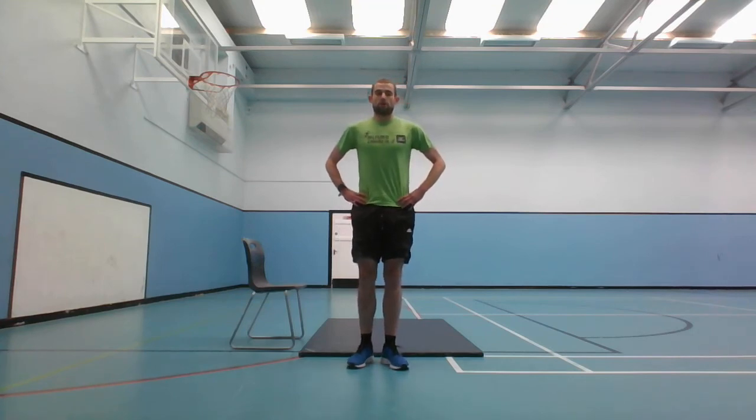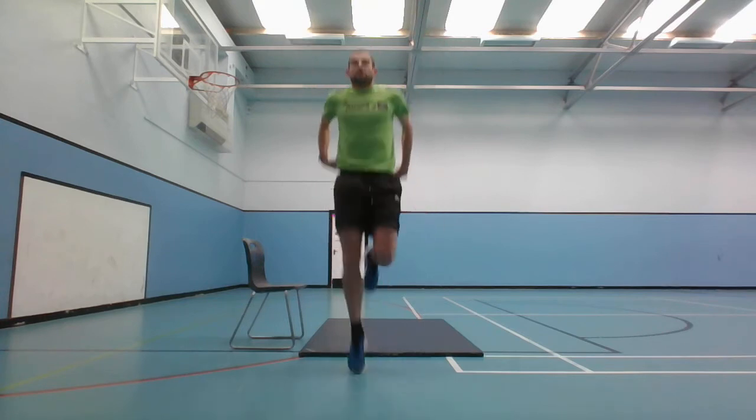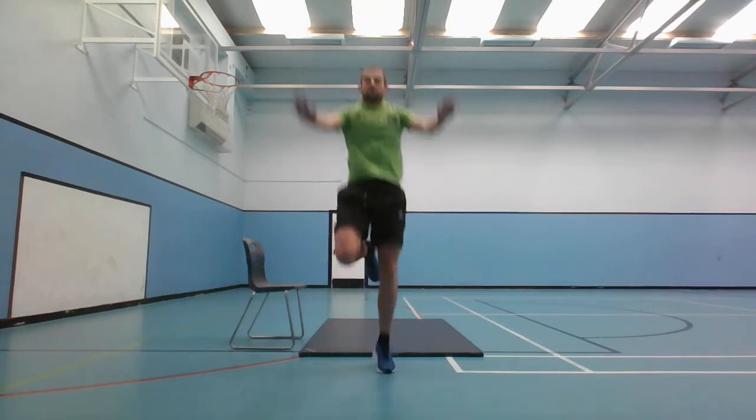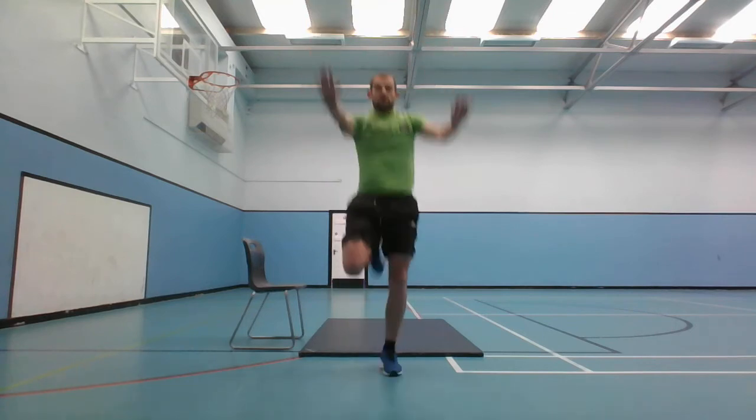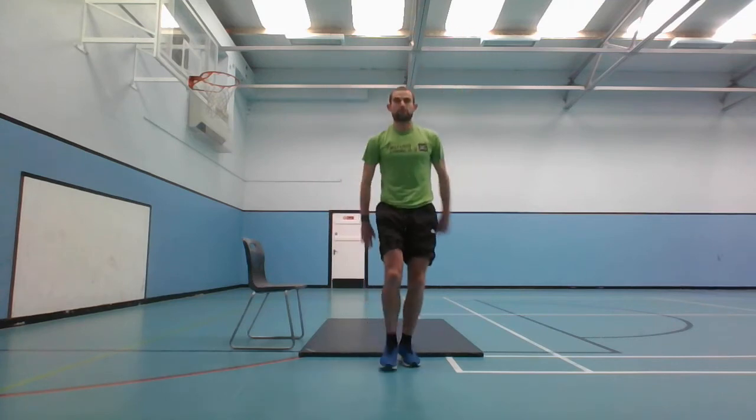Next movement is the plank capers - jump on one leg, then on to the other. Just over 5 seconds left, 3, 2, 1 - plank capers, let's go. And stop there.